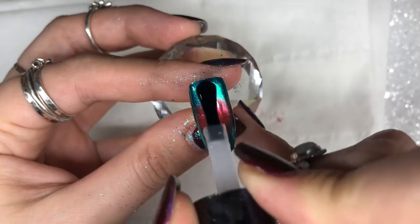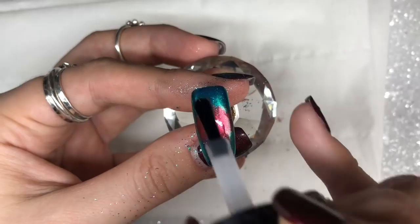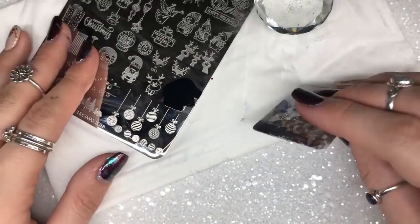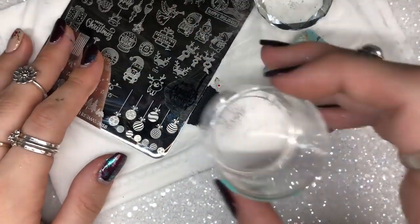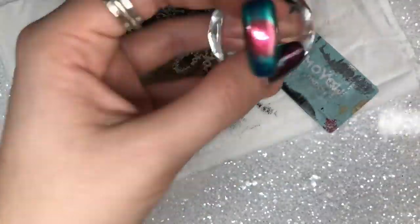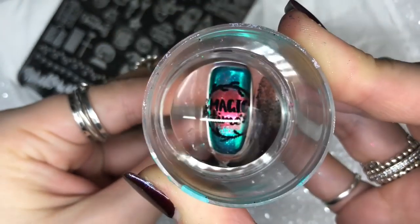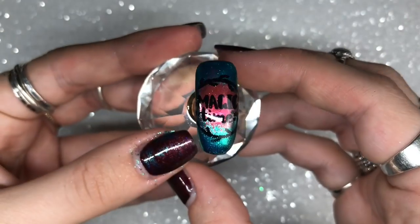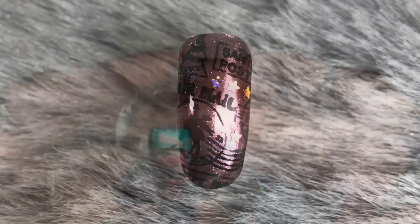Once done, I apply one layer of Don't Be Tacky top coat so the nail is ready for stamping. I use the black Born Pretty stamping polish to pick up the wreath image from the bottom right of the Dixie Christmas 2017 stamping plate — it picked up perfectly. I apply it directly over the red chrome, then finish with one coat of Let It Shine top coat. I love how the red highlights the writing — it looks so cool.